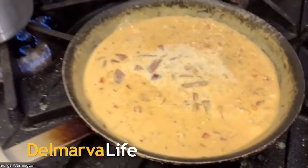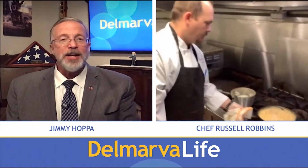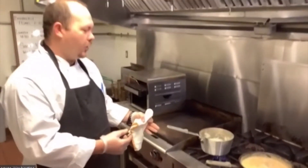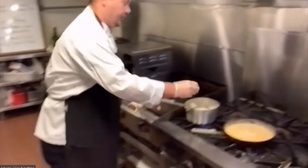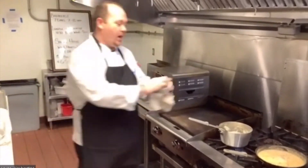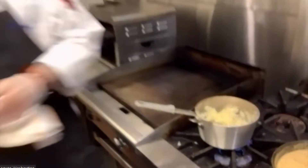We're getting ready to put the finishing touches on our shrimp and grits. Executive Chef Russell Robbins with the Washington Inn and Tavern in Princess Anne leading the charge. So we've got our grits going — it's a cup of stone ground grits with three cups of chicken stock and heavy cream mixed together, and they're about ready to finish. To that we're going to add a little bit of lemon zest, some salt and pepper, and about a half a cup of shredded sharp white cheddar cheese. We'll mix all that together — nice, creamy consistency. And our shrimp sauce has thickened up nicely.